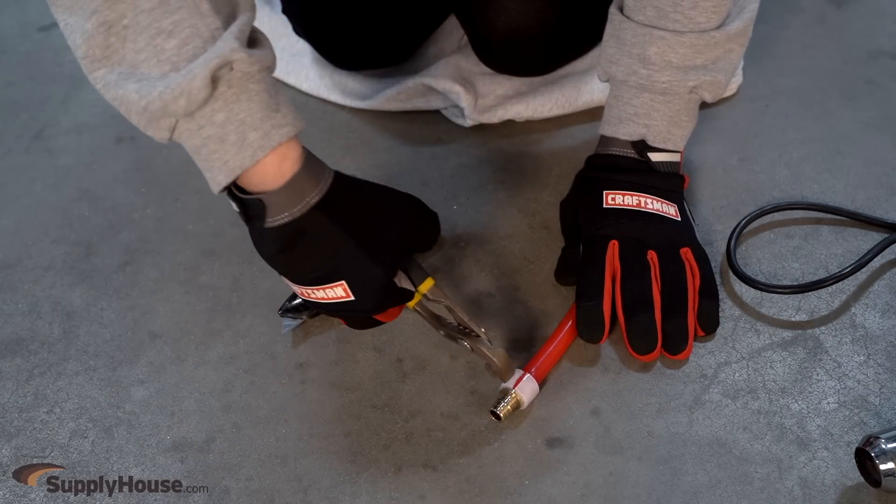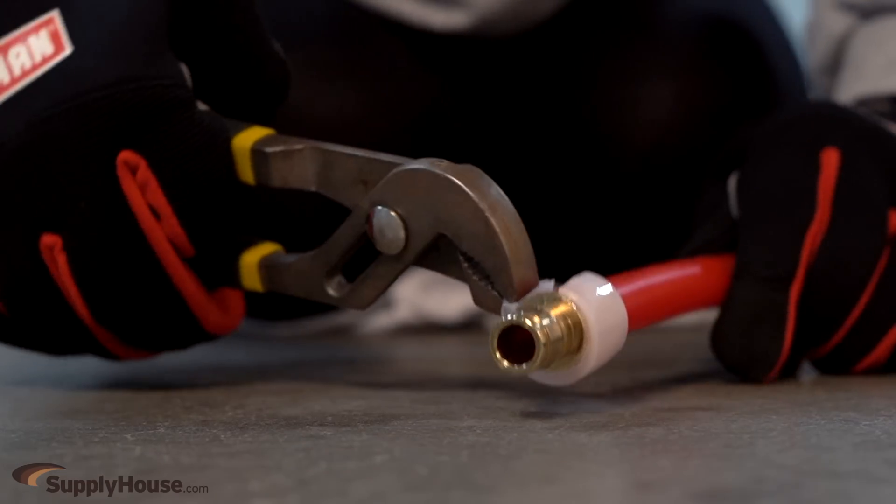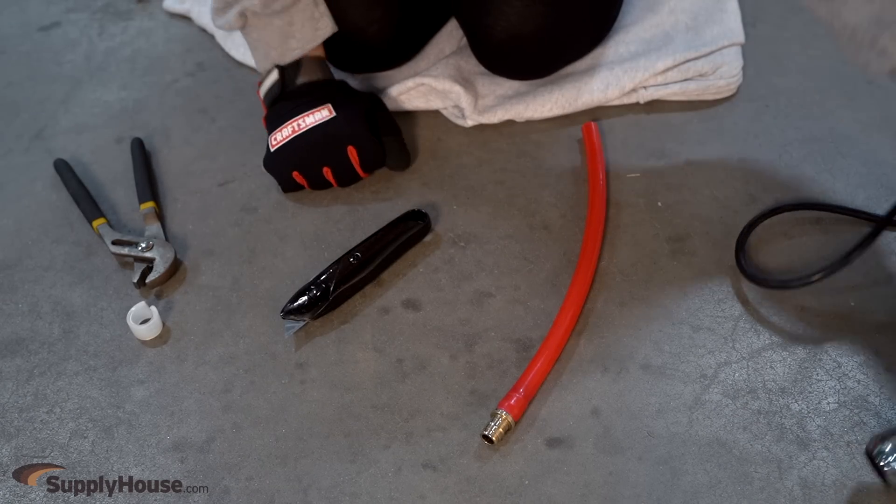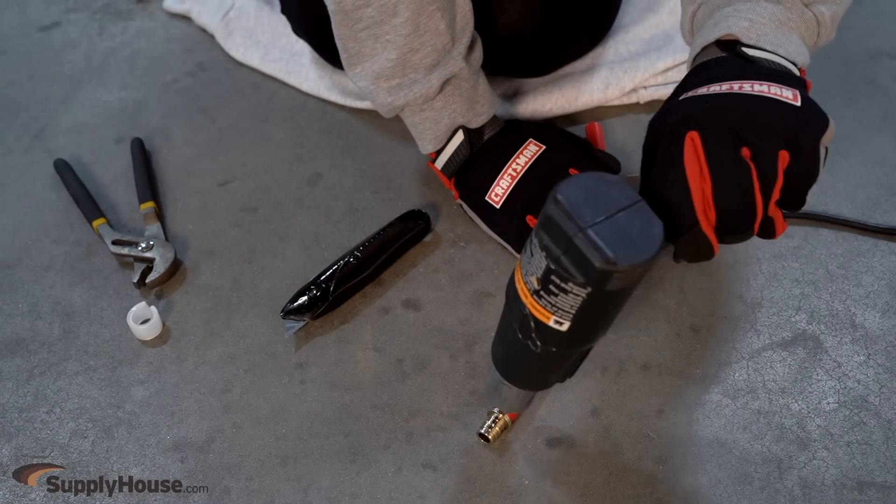Work the ring off with pliers, being careful not to get burnt on the hot part of the ring. After removing the ring, use the heat gun to warm the area of the fitting connection with the PEX tubing.